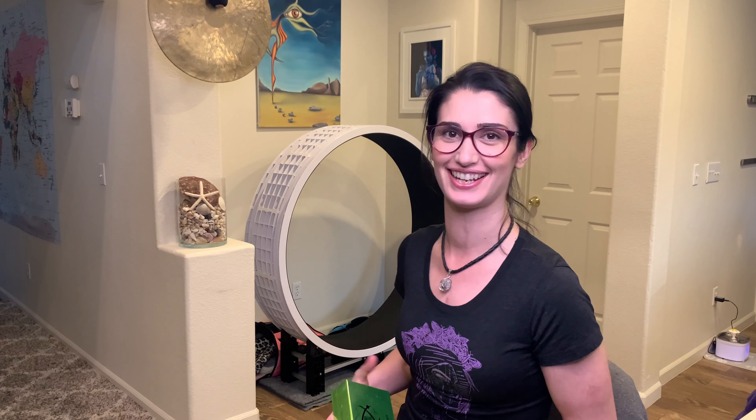Welcome to the Floaty Lady channel, I'm Jenna. Today we are opening up the Nucleus, a wireless power supply for your rotary pen made by Hard Life Rotaries. Let's unbox it.